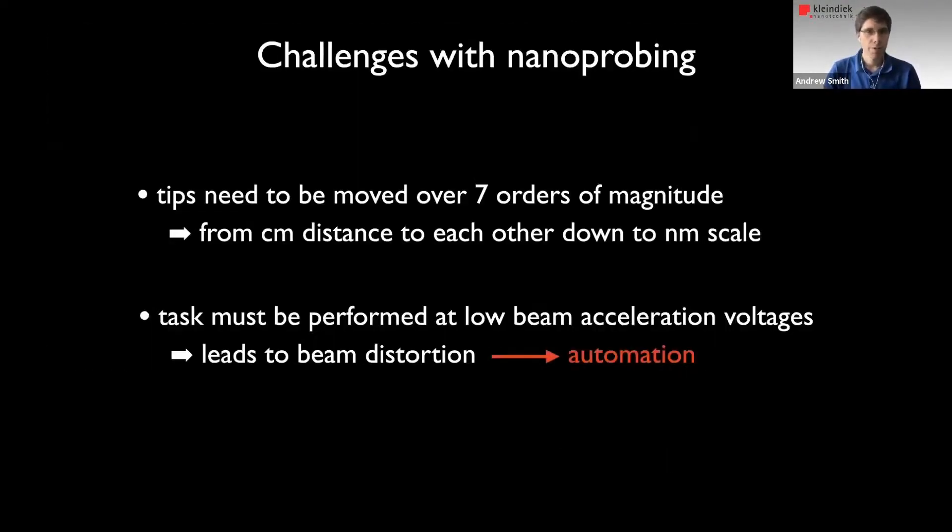Another challenge we have is we have to bring our probe tips, which have some nanometers of tip radius, from centimeters of distance down to nanometers close to each other. That's seven orders of magnitude. And as we just discussed, we have to do this at very low acceleration voltages. Since moving the probes around at these low voltages causes the beam to distort and shift, the only solution is to do this with some form of automation.